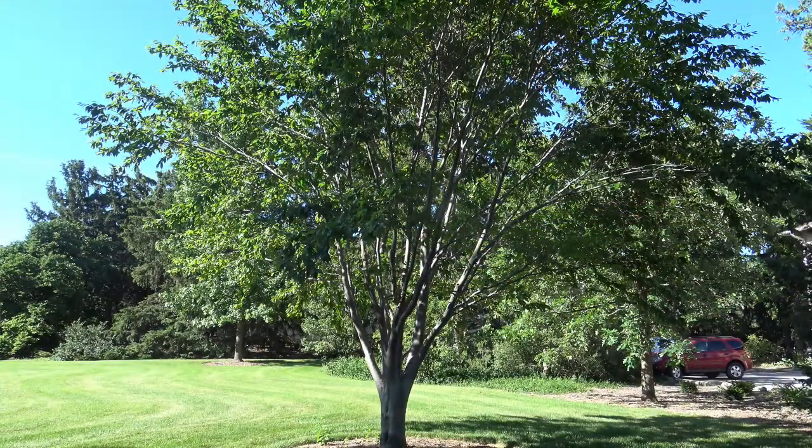Stepping back a little bit, we can see the full structure of this tree. Now this is a fairly small American beech. They are capable of getting much larger than this, with significant trunk size, and would be a medium to large tree in many landscapes.